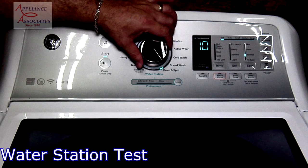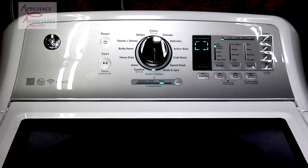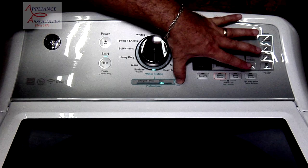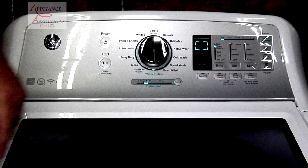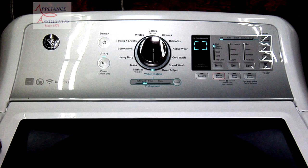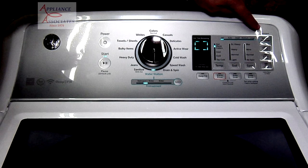If you turn the knob to water station, you have a couple of options: you can select water only, or you can select water plus detergent. It's basically a water station pre-treatment. So if you have something you want to pre-treat, you can do that. This washer does have the smart dispense feature.